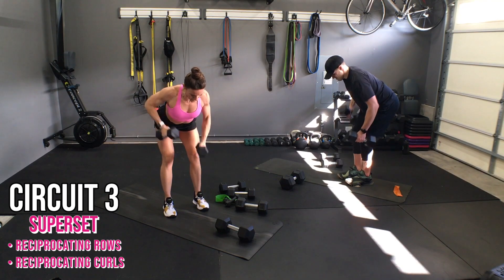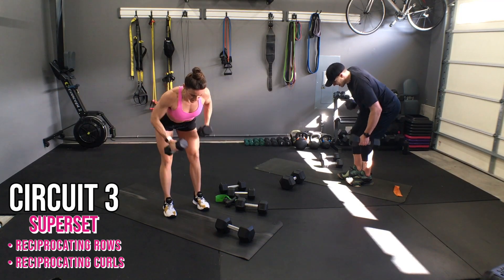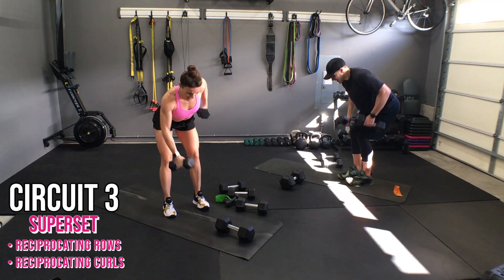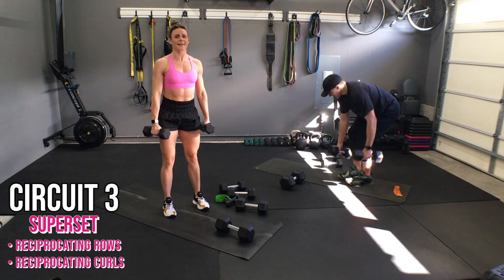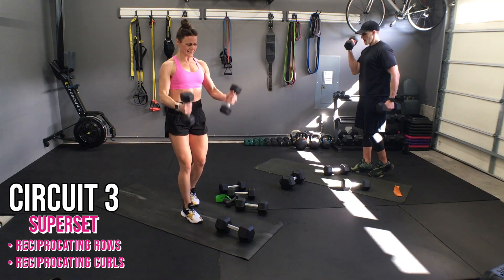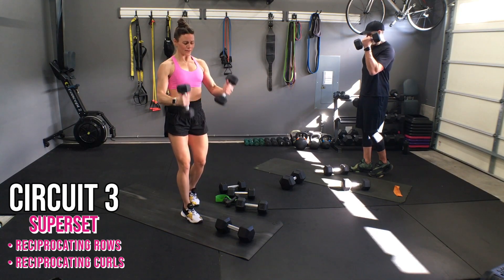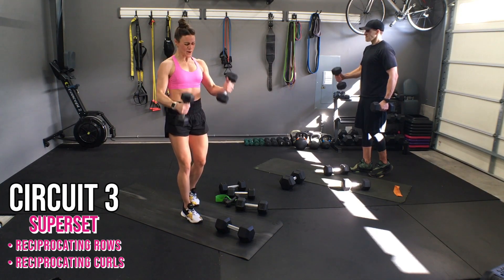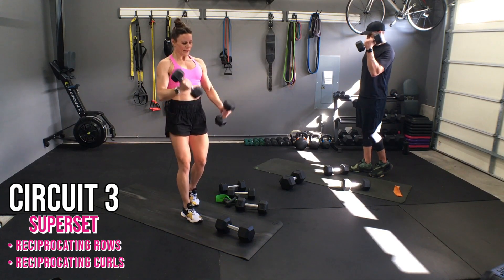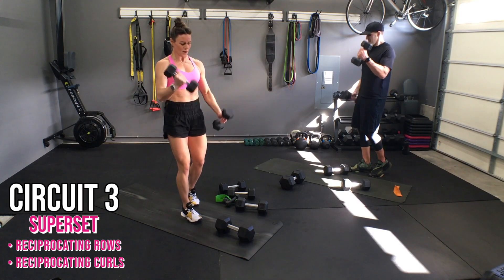Ten, nine, eight, seven, six, five, four, three, two, one. Stand up — last bit, let's go. Ten, nine, eight, seven, you can do this, six, here we go, four, fight, three, two, and one. Each side.